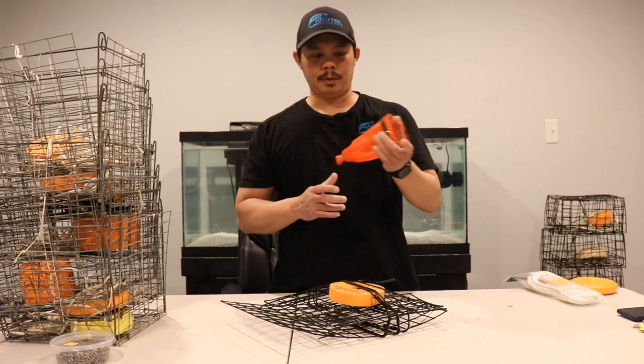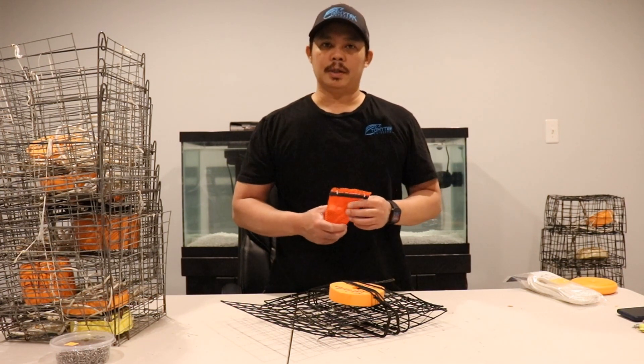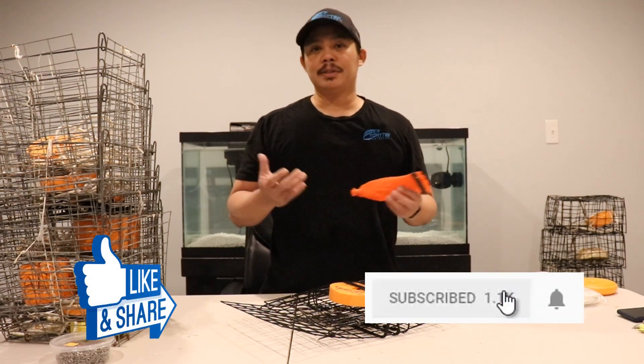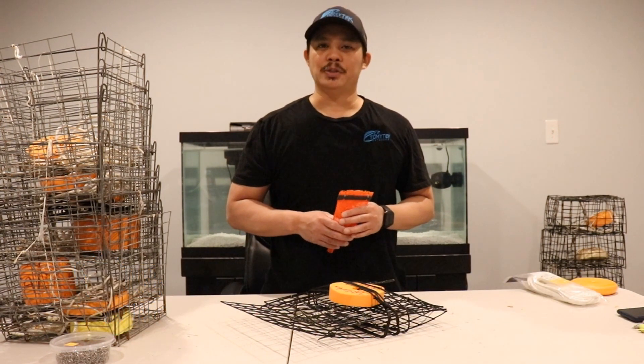If you like this video, make sure you give it a thumbs up, and if you're not a subscriber, make sure you subscribe for future videos. That's it for this video — thanks for watching and I'll see you in the next one.